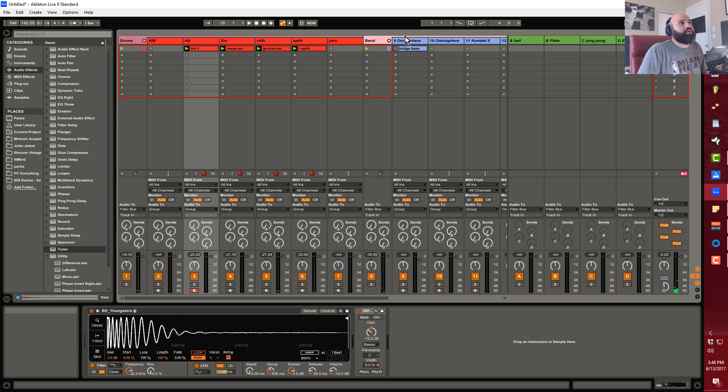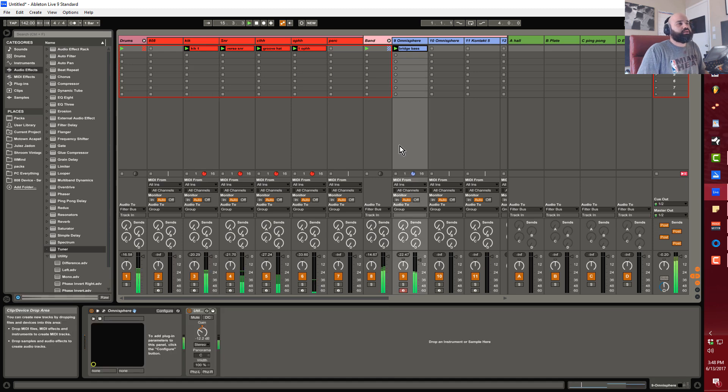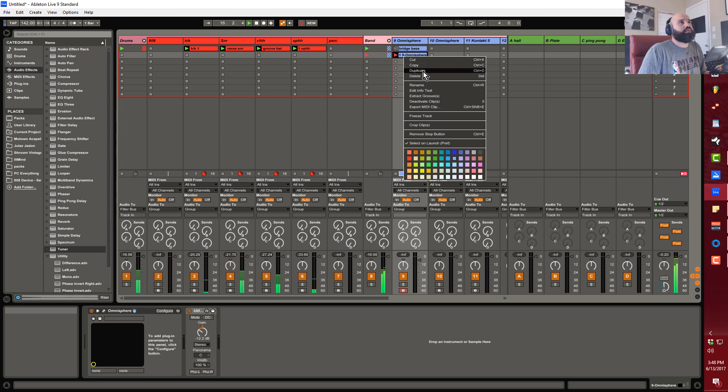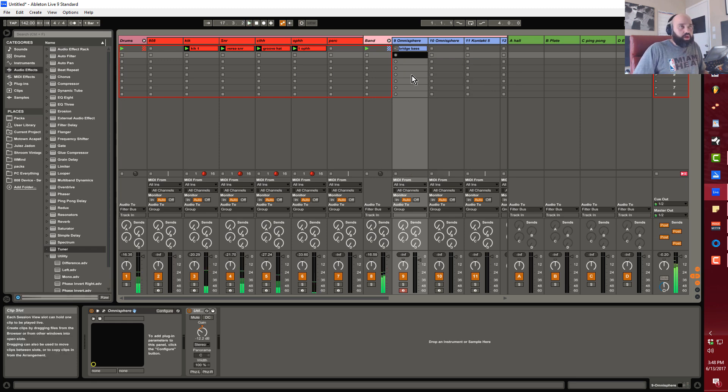I've programmed a bridge bass. For the bridge I want to use that, but for the regular verse sections I want to alternate between having an 808 and having a saw bass.